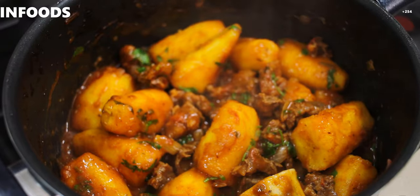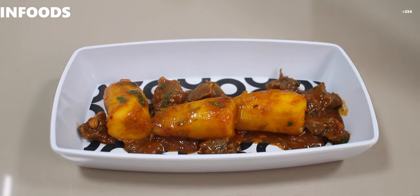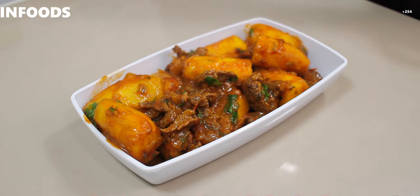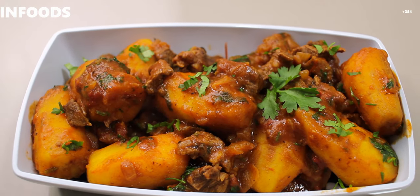I'm going to pick my plate and serve this. Look how amazing it looks — this looks absolutely delicious! If you try out this recipe you will always make matoke my way. I love it this way, it's usually yummy. Then lastly I'll add some extra sauce. My food is smelling amazing. If you enjoyed watching, don't forget to give me a thumbs up and try making this simple and amazing recipe.